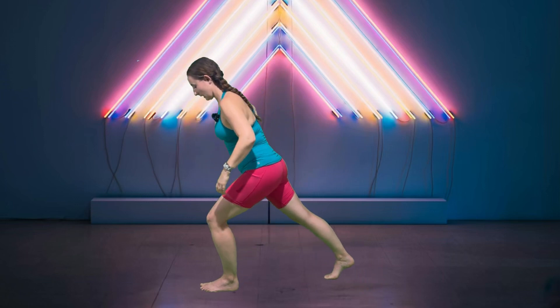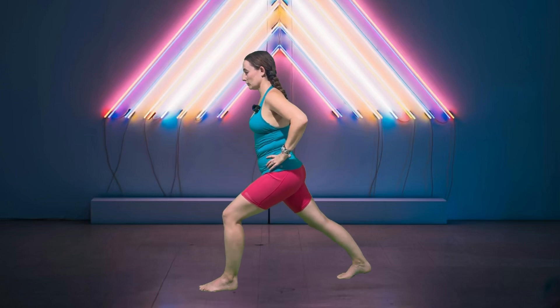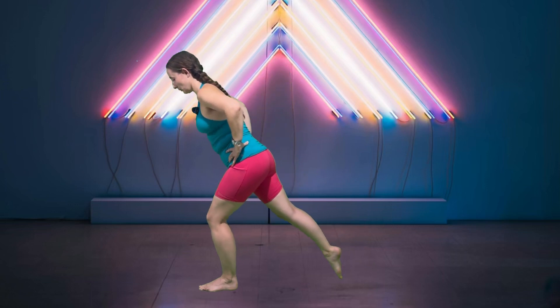Switch to the other side. Again, that lunge position — weight forward in my left heel. You might have to scoot that right leg back a little further, then begin to drop that heel in the back. Two more breaths. Last one. Beautiful. Coming up and out of that.